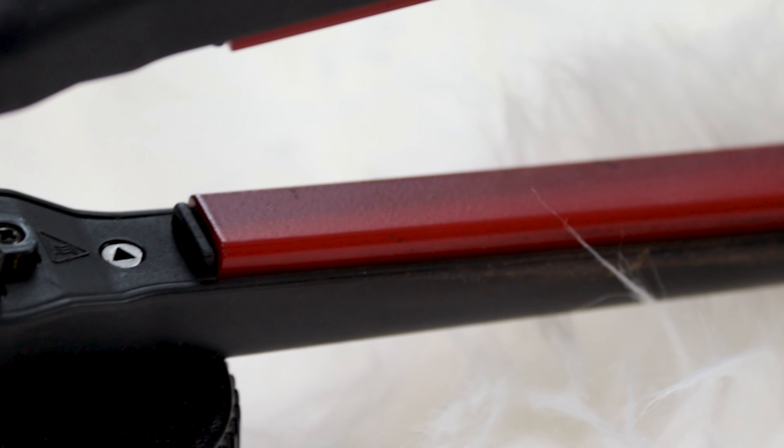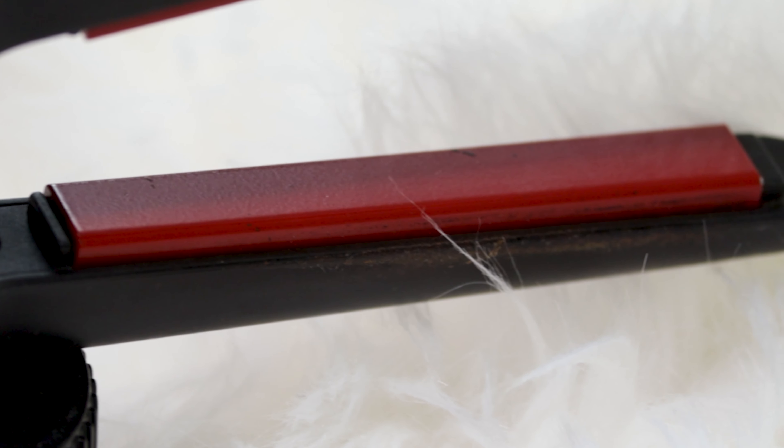It has an auto shut off after one hour. The plates are slightly curved so if you want to do curls or waves with it, it gives you a smoother finish when you're curling or waving your hair. Because it has temperature controls, this flat iron is great for fine to coarse textured hair.